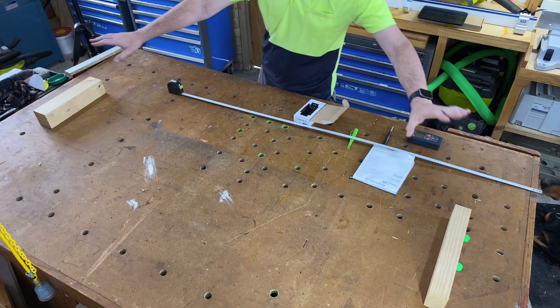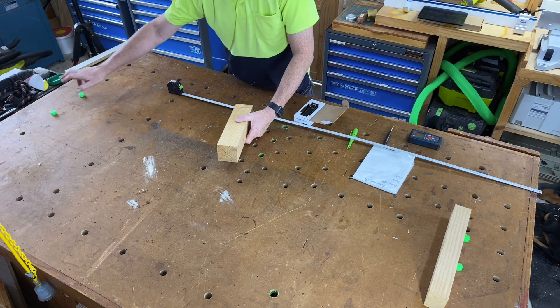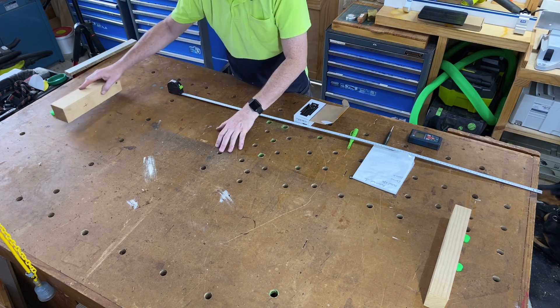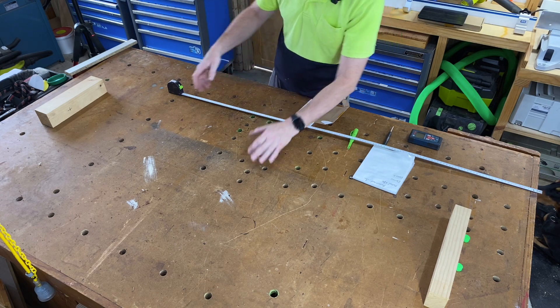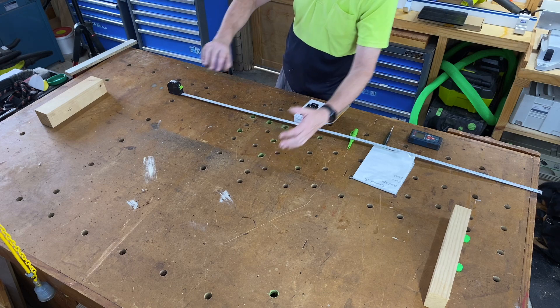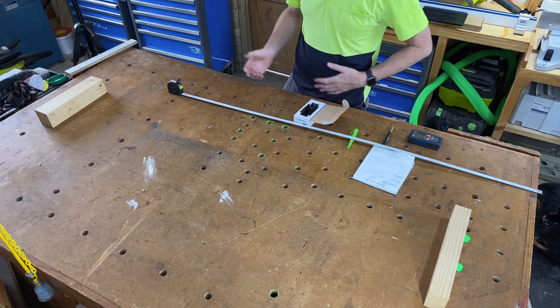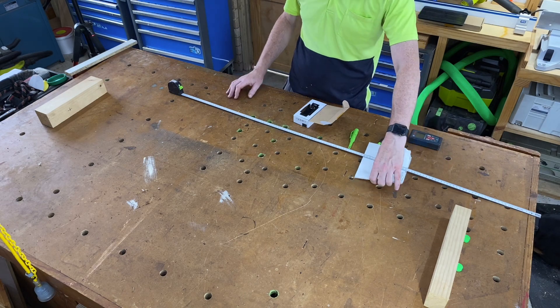We'll see which we think is the most accurate at the end. So here's our test setup: we've got two blocks of wood set up against bench dogs at either end to hold them square and hold them still, so we've got a consistent measurement. I've put a cross on one of the pieces of wood so as to be measuring from the same point each time, so our comparisons are relatively accurate.